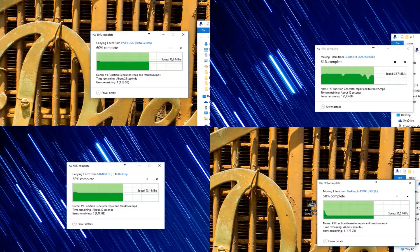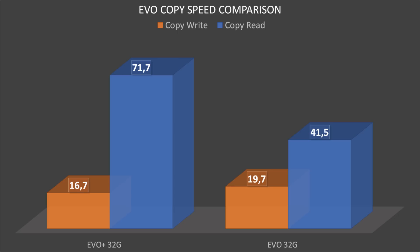When copying files, it's more or less the same story. For these tests, I used a 4GB video file on all the cards. In general, the normal copying speed is a bit higher than the imaging speed — I don't know why this is. In this case, the older EVO again had higher write speeds but lower read speeds, with almost 20 MB/s writes and 41 MB/s reads, compared to the EVO Plus which had about 17 MB/s write speeds and 72 MB/s read speeds. Unfortunately, by the time I tested this, I had already used the 16GB EVO Plus in another project.